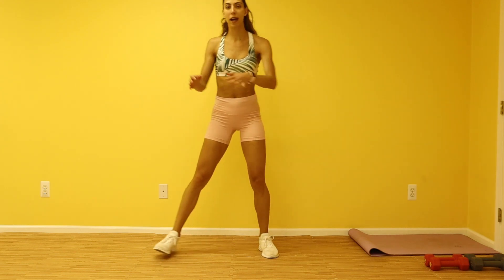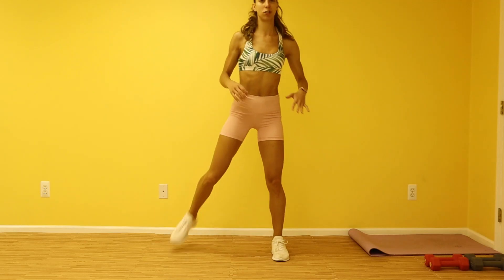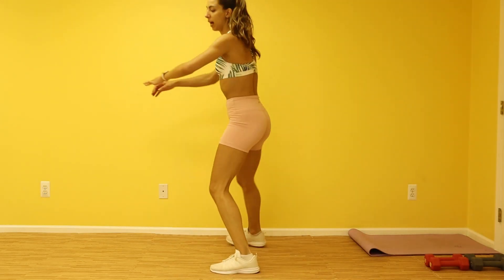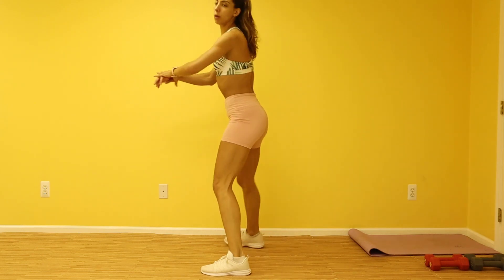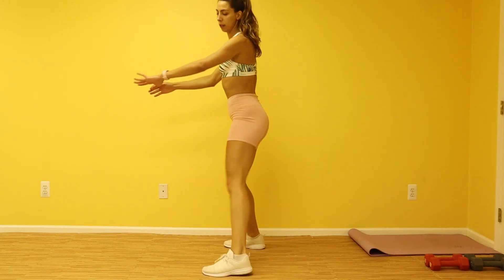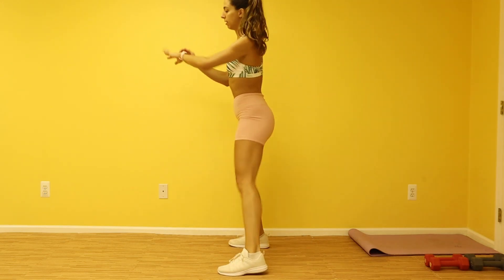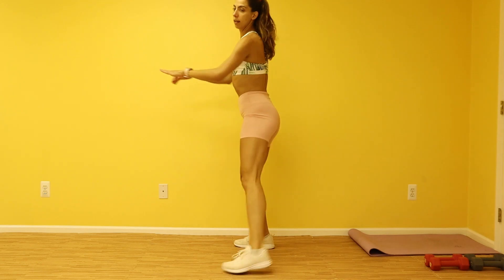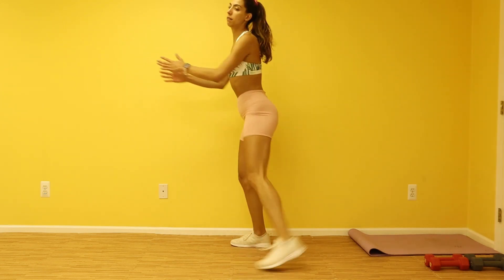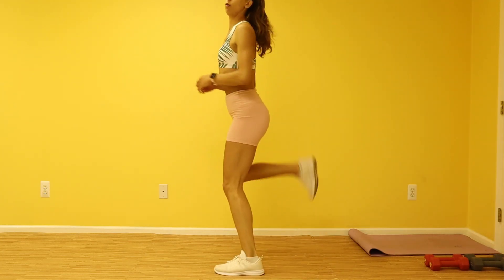All right, we're gonna go ahead and start warming up guys. Go ahead, kick your feet back. We're gonna go with our wide butt kicks here, stretch out the front of those thighs. Take those feet back, abs are tight, and we're gonna start working on our breathing here. Make sure to really use those arms to push your feet back. Keep those abs tight, kick those feet back as hard as you can.